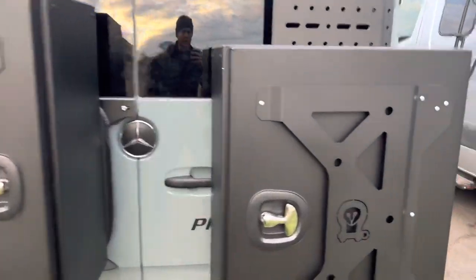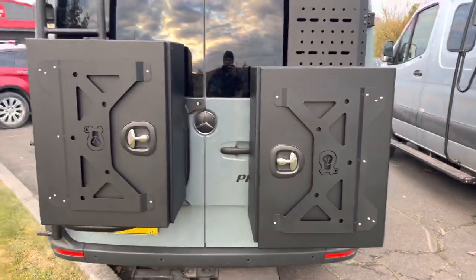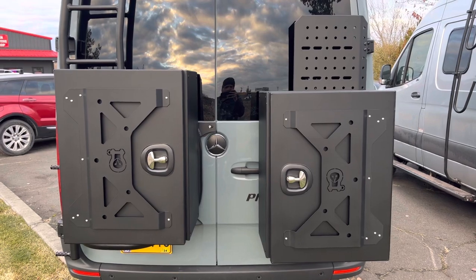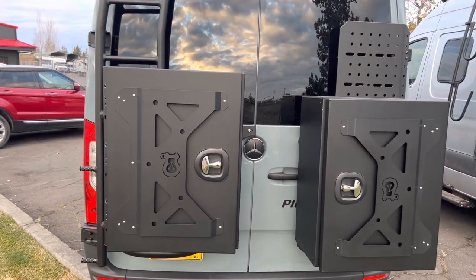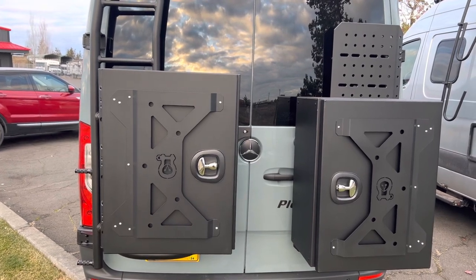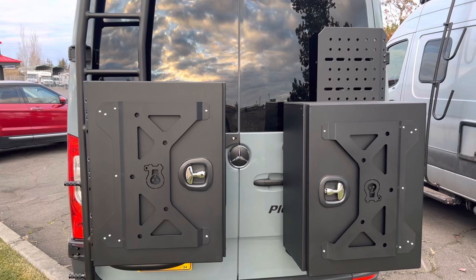Reviewing the boxes again — as you'll notice, step back here. So the passenger side box, the OWL logo is right side up. On the driver's side, we flip the box upside down so that both boxes are hinging just as the van doors do.